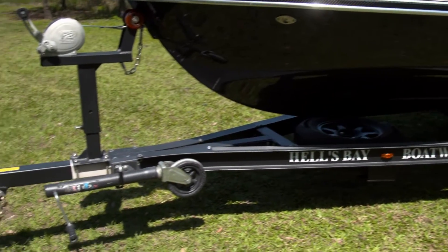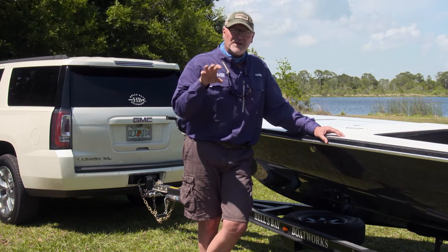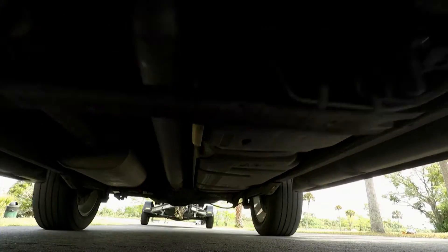That includes the weight limits of the trailer hitch and the trailer itself. Make note of the lowest weight capacity of the individual components, because do not exceed the lowest rating of an individual component — because a chain is only as strong as its weakest link.